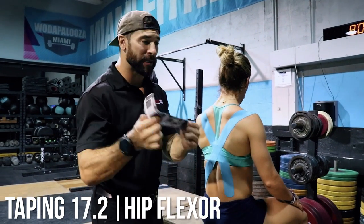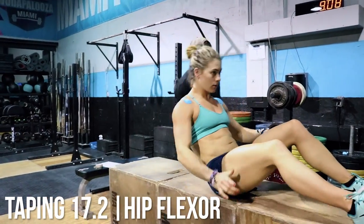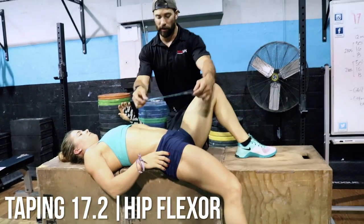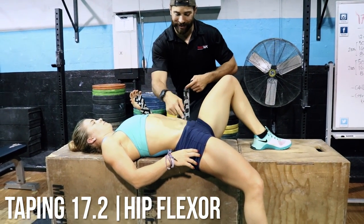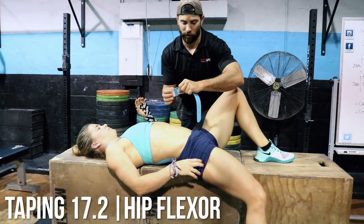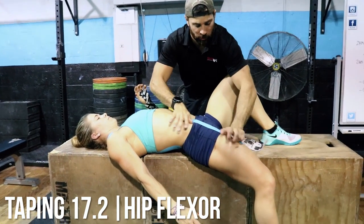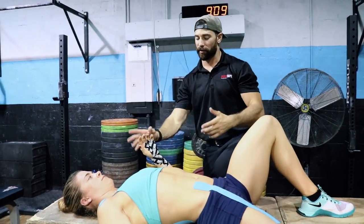Hip flexors — this is probably going to be the one that takes the beat with the toes to bar and the combination of the lunges. Here's how we're going to tape our hip flexors. This one obviously would go underneath the clothing, but we want to stretch the tissue, so we're going to have Ali just drop her leg off. What we're looking for is the belly button and what they call the ASIS, or that pointer bone right there. We're going to draw right in the middle of that and layer tape down just like such. This obviously has to go underneath the clothing to have the effect we're looking for. So, three tapings: hip flexor, posture X, and our hands.